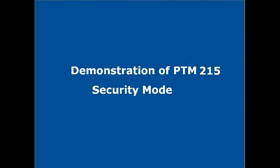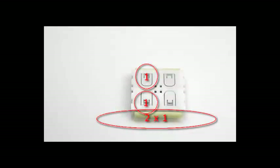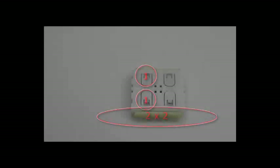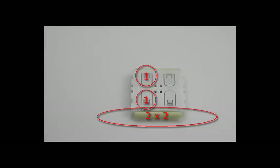Now we will demonstrate the security mode of the PTM215. PTM215 has an additional secure mode with a rolling code to prevent copying. In order to use the secure mode you need a transceiver firmware with encryption firmware or Dolphinvue to evaluate secure telegrams. To enter secure mode on PTM215 DA, hold down two contacts and press the energy bow once. To enter secure mode on PTM215 DB or higher, hold down two contacts and press the energy bow twice. For details see the PTM215 user manual.